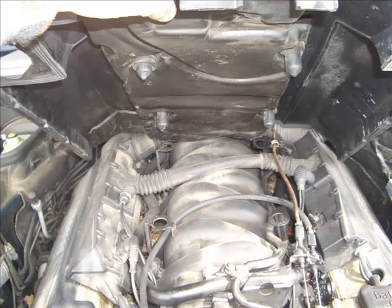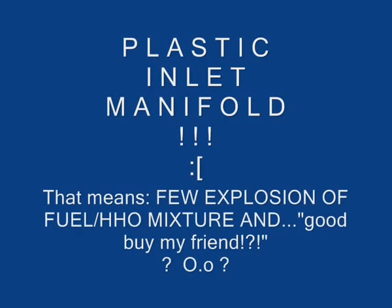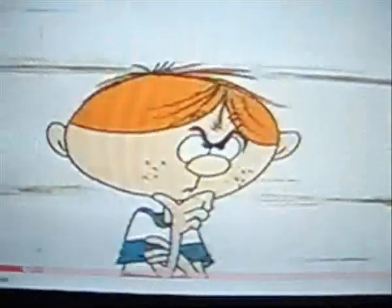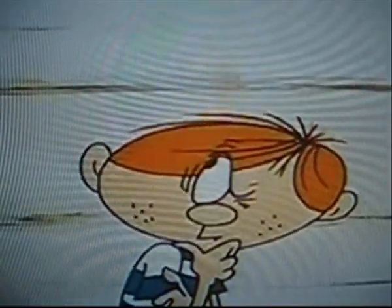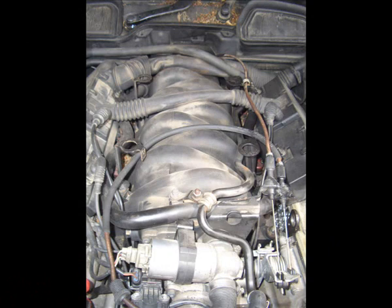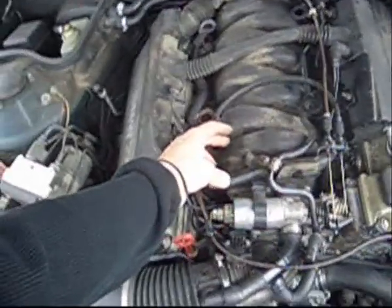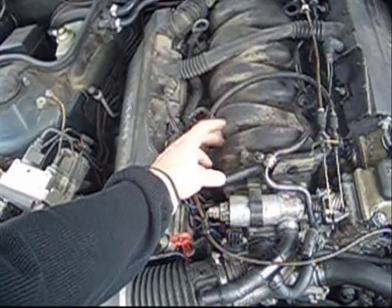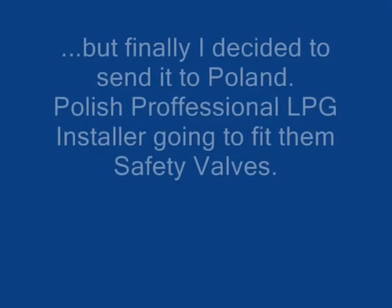First, go around — that's okay. Now I can think about putting some safety valves on the ground.